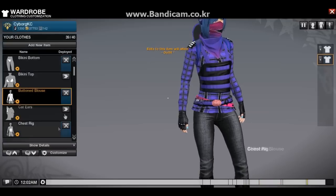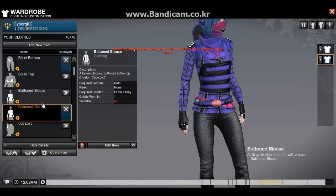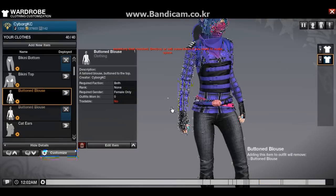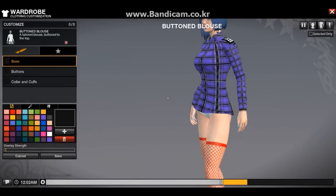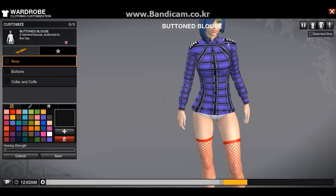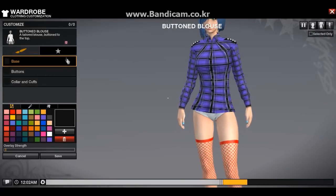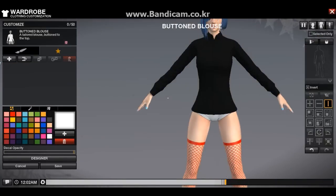I'm just gonna go ahead and duplicate this. You don't have to do exactly what I did. But I can't do anything about this part — I guess it's the boobs or something — I'm not gonna be able to fix that. So I just put shoulder boards on it. Now I'm gonna take everything off and show you from scratch how to do it.